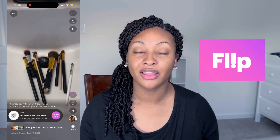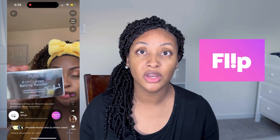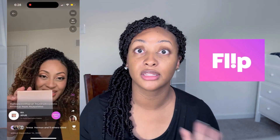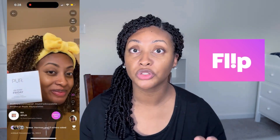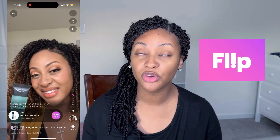Hey y'all, I am back with another video. In this video we're going to be unboxing a Flip box. Flip is like TikTok in that it's a continuous stream of videos, but all of these videos have to do with health, wellness, and beauty. On the actual videos there are links to where you can actually buy the products being reviewed, and the more you like, comment, and interact with the content, the more money you receive off your order.